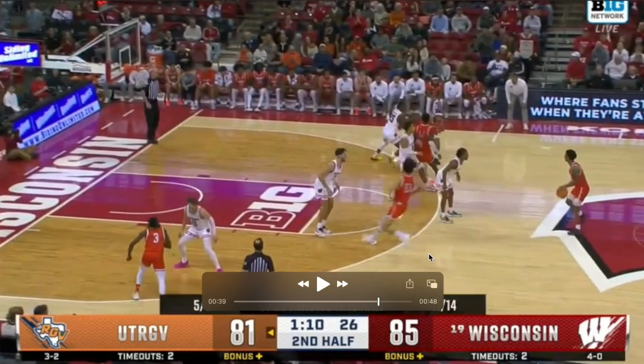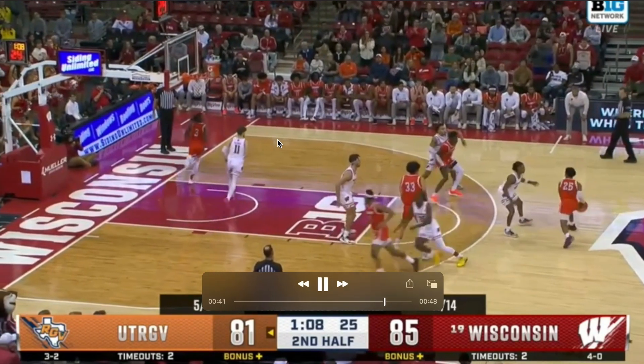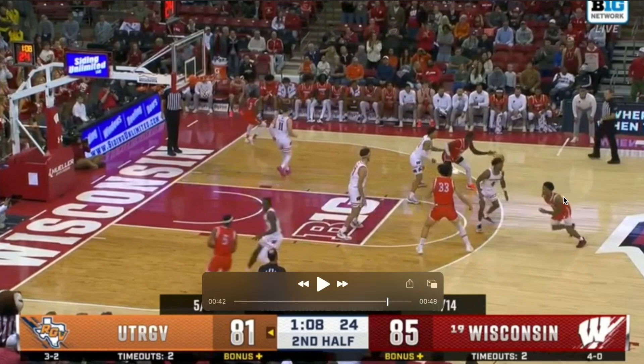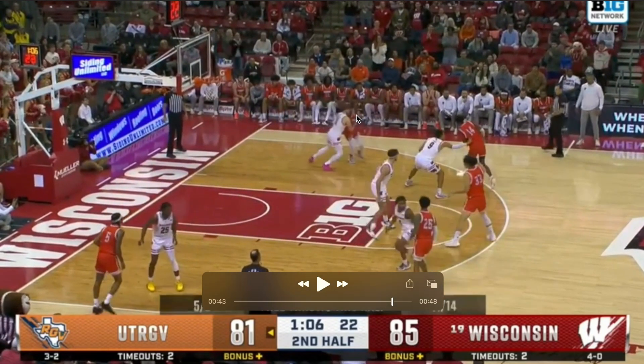So we have the Iverson cut over top. Now watch number three right here — he's going to cut to the right side. They enter the ball to the elbow. We've seen them run something similar earlier in the game, which we talked about in this breakdown. So instead of this down screen right here, it's going to be a ghost action right here.